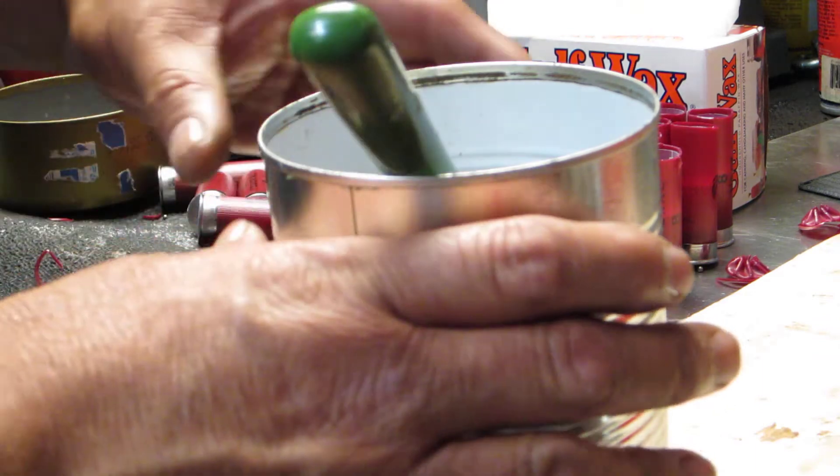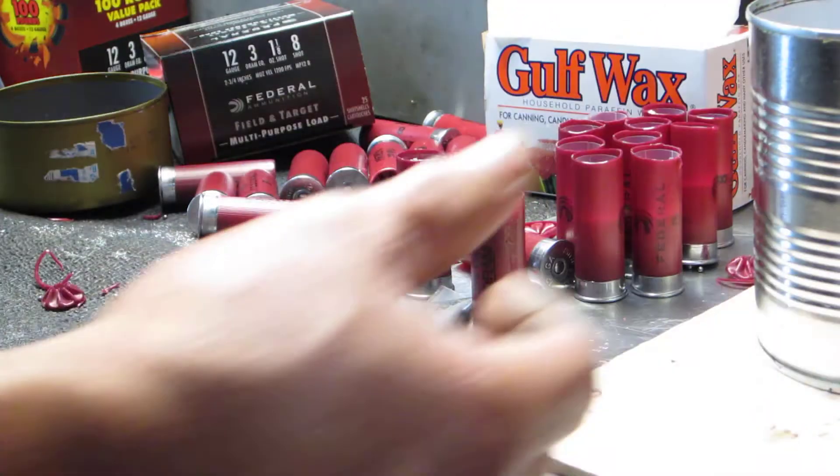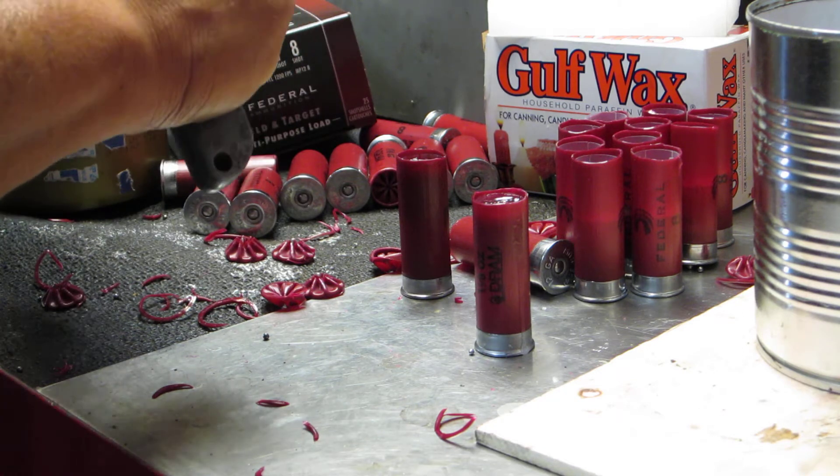Then I just set them off to dry — that's all there is to it. Typical soup can setup: put some wax in it and some birdshot. You can actually get pretty fast at this after a while.